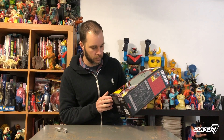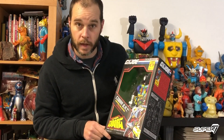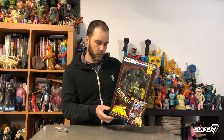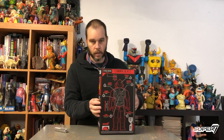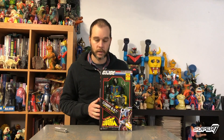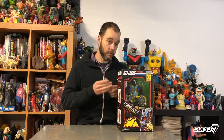Just look at this thing. You've got the classic artwork on the box here with that excellent painting of the flamethrower action, just like you remember. And it comes in a nice Super Cyborg box — you've got the line art on the back and the data file here on the side. Let's cut this guy open with our handy dandy pocket knife. Always safety first.